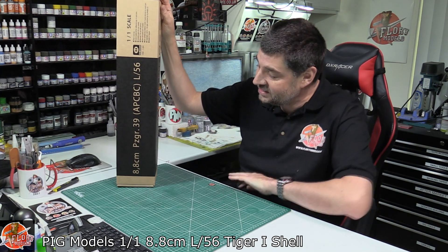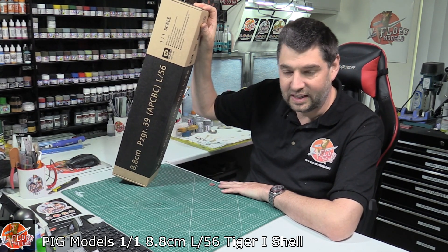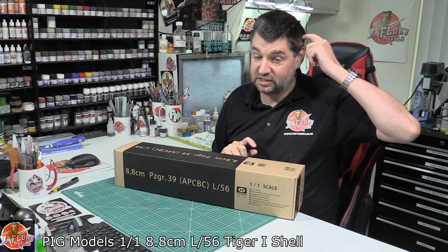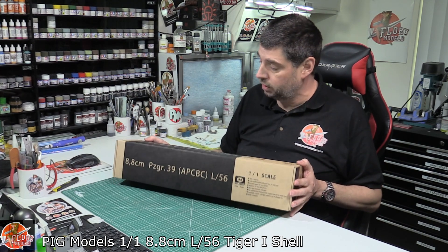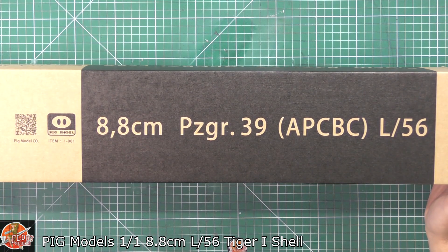So what have we got here? This is an 88mm Tiger shell — a one-to-one scale Tiger shell. To be honest with you, I've got one upstairs and it's an inflatable one and it looks very impressive. And then this thing came along. So this is made by Pig Models, one-to-one scale, and it says on here that it's an 88mm shell.